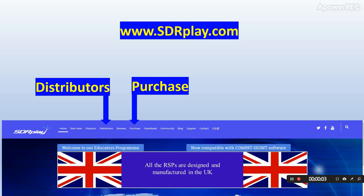If you would like to find out more about the RSP Duo and diversity software, go to www.sdrplay.com. You can purchase an RSP Duo by going to the purchasing page on our website, or through any of the worldwide distributors listed under the distributors tab. Thank you very much for watching.